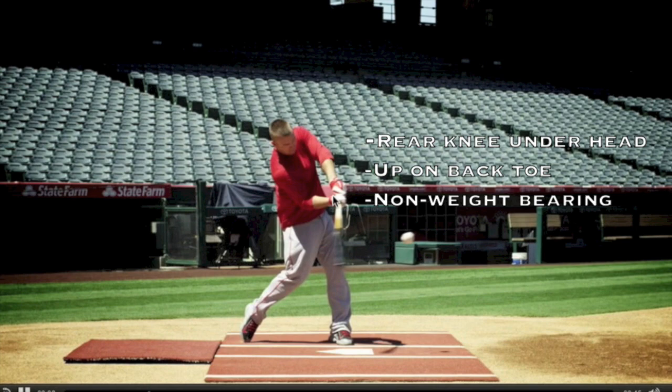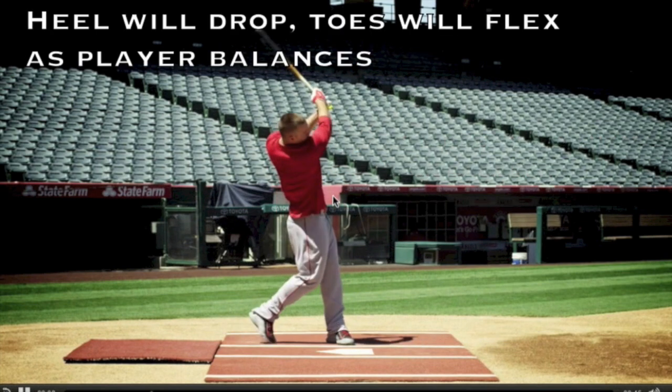At contact, we'll have several key checkpoints. You'll see the rear knee directly under the head. The back foot will be pulled onto his toes, which makes his backside non-weight bearing at contact. Finally, the heel will drop and the toes will flex as he balances up in his follow-through.